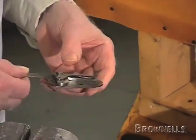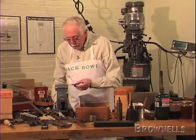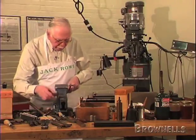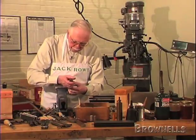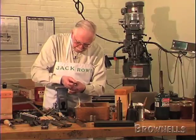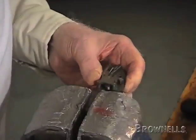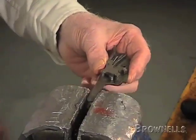Then the lock's complete. The only thing you have to do before you reassemble the gun is to cock the lock — in other words, push the hammer back into the cock position. You can do that with the side of a turnscrew.